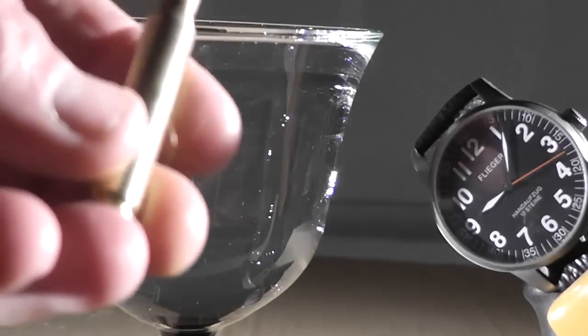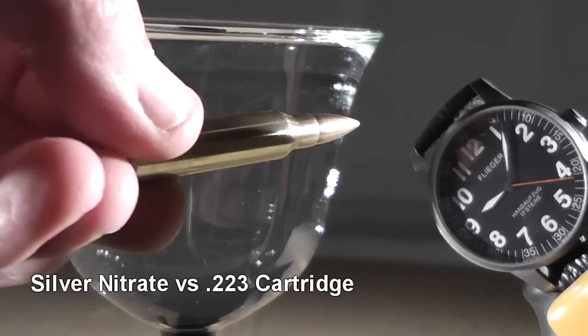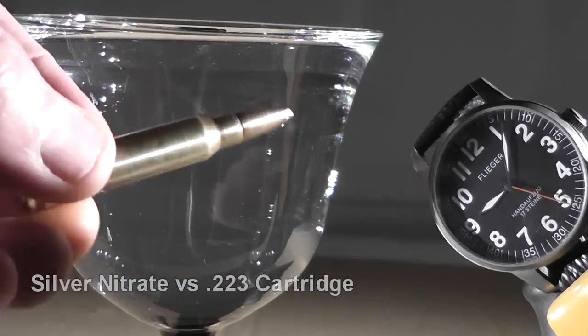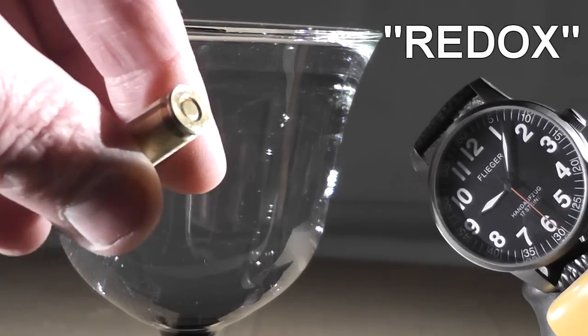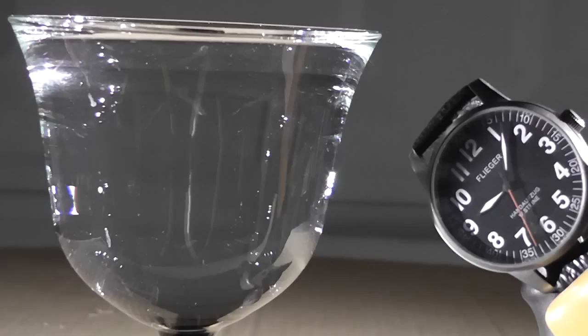Hello everyone, this is Jeff Vitale, Flightermouse. We're going to take a .223 rifle cartridge and put it in silver nitrate. This type of reaction is simply called a redox reaction, or oxidation-reduction reaction. Normally a piece of copper wire is used, but we thought a live round used in an AR-15 rifle would be a little more exciting.